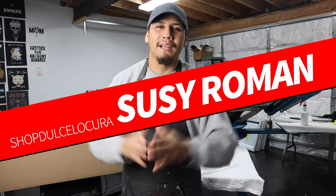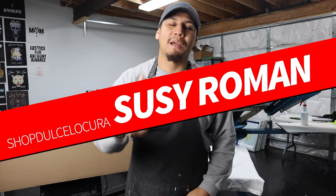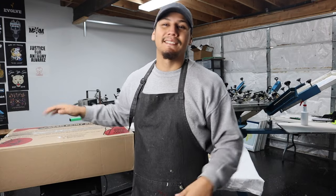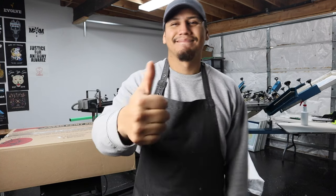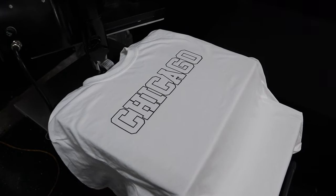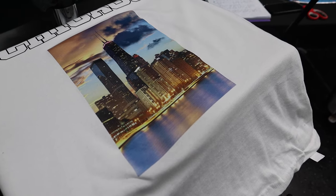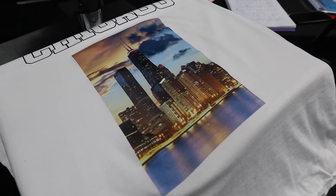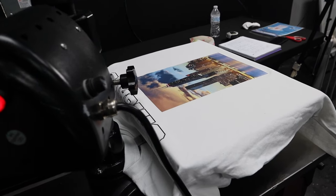Hopefully this video helped. Have a beautiful day and God bless. The winner for the screen printer starter kit, thanks to Screen Print Direct, is Susie Roman of Shop Dulce Locura. She won because she was a subscriber, so make sure to subscribe — this won't be the only giveaway. Thank you so much for the love and support, God bless you all.